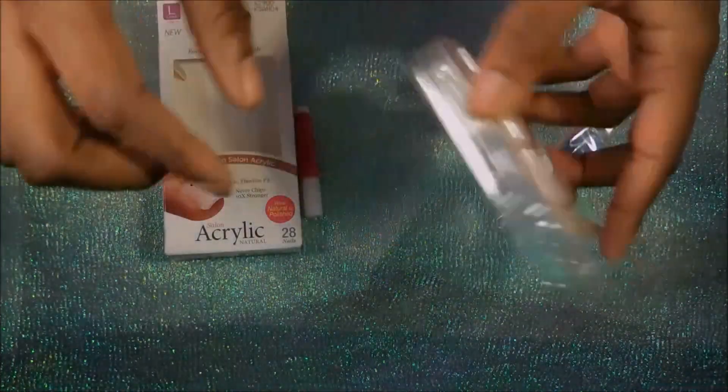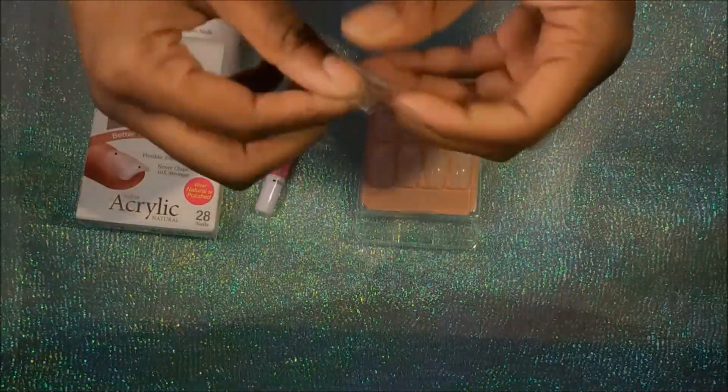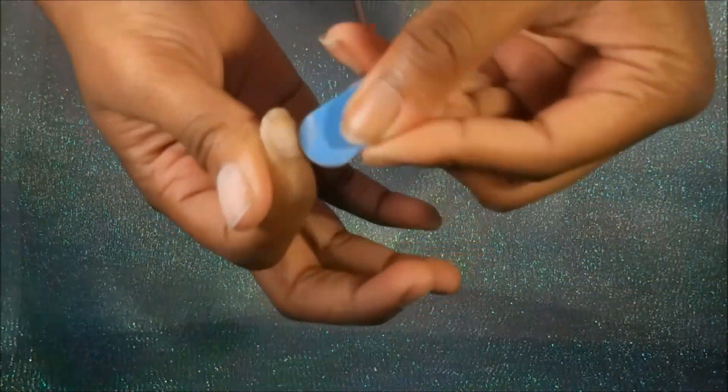So let's jump right into the nails! First I'm going to take my nail file and buff out the surface of my nails, just to get them ready to take the adhesive so the nails will stay on longer. I'm also going to use the manicure stick to push back my cuticles, and then I will start to apply the nails.